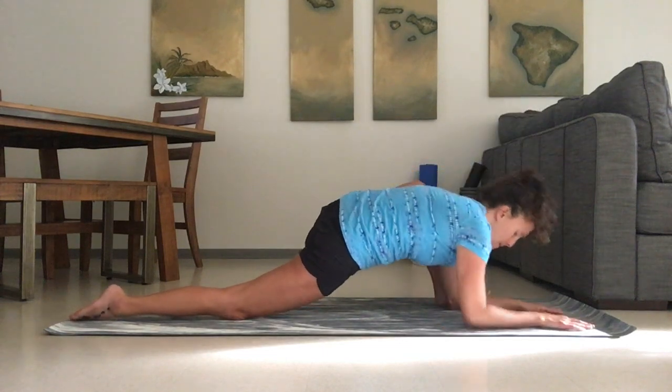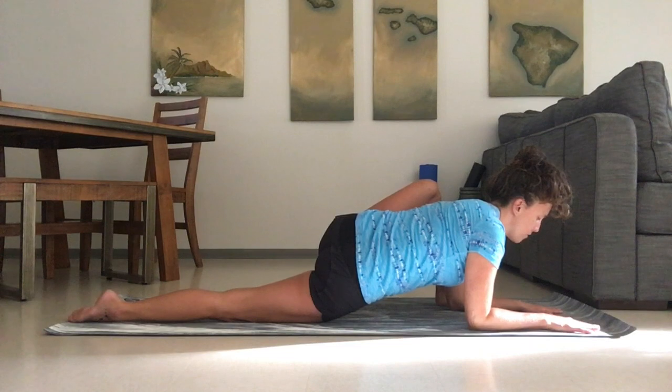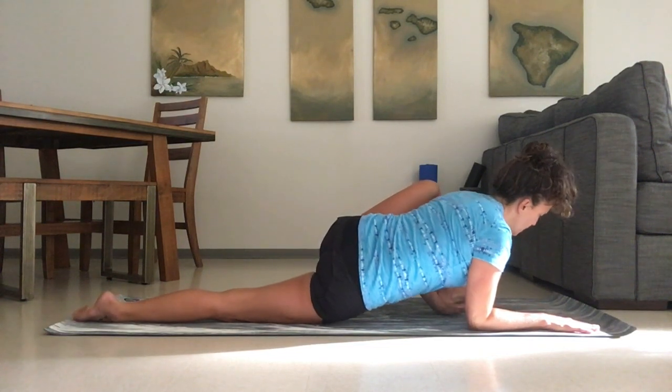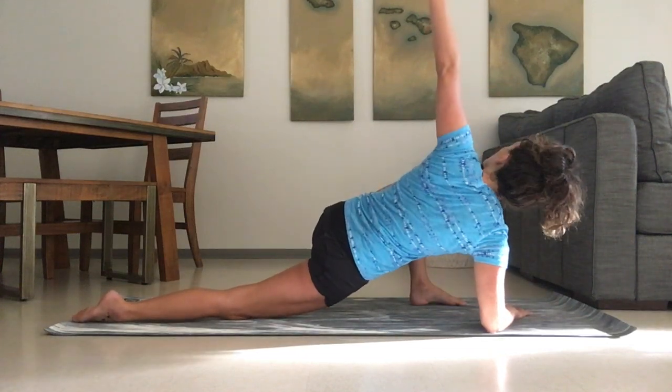As you're comfortable, you can drop down to your forearms. Check in with that knee, draw it towards your body. And if you'd like, you can add the twist, inhaling the arm up.